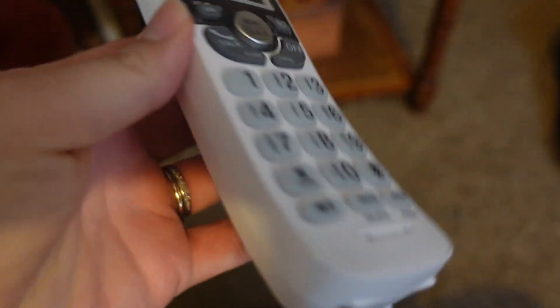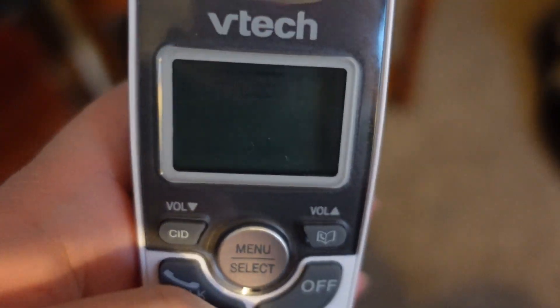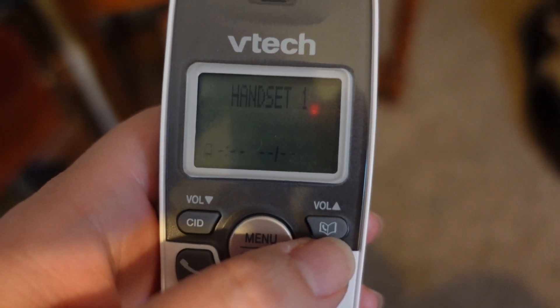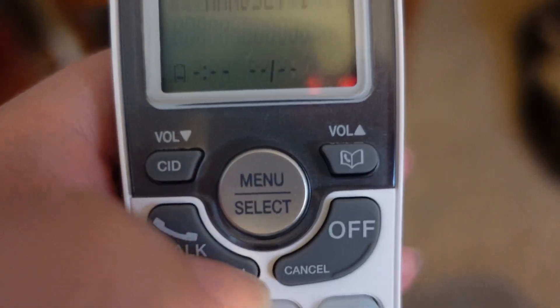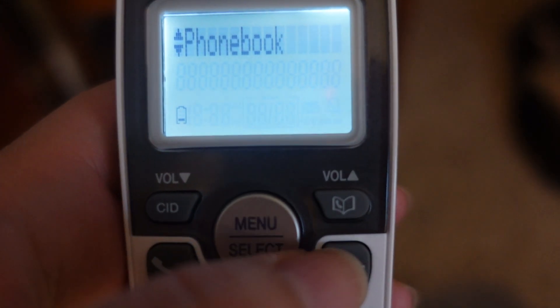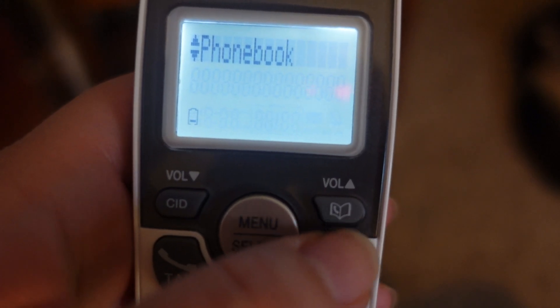Hey everyone, so I got a portable phone and I want to turn the ringer off because I only got this when our Wi-Fi is down. So all I want to do here is go into menu, and it's not where you think it would be to turn off the ringer, so just stick with me.